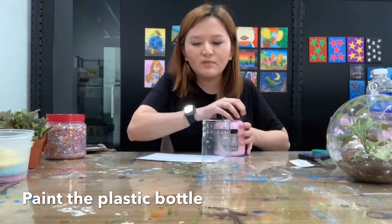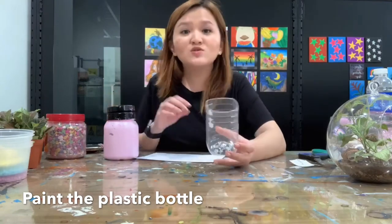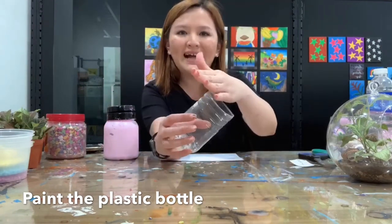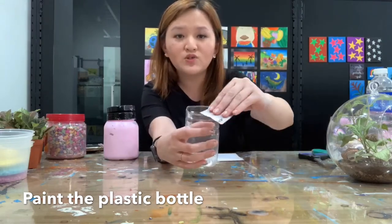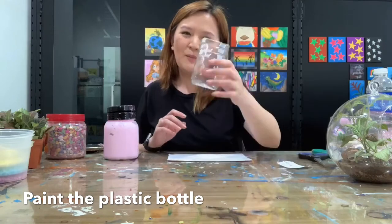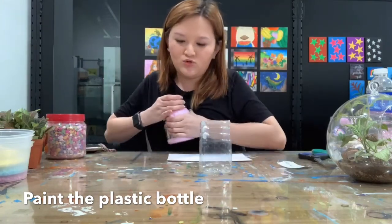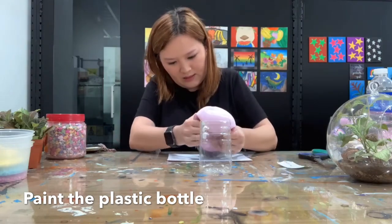For those who just came in — what we are doing is making a terrarium using plastic bottles. We cut the bottle, then used sandpaper to file it so it becomes smooth. Now I'm going to paint the plastic bottles, so I'm going to take some pink.